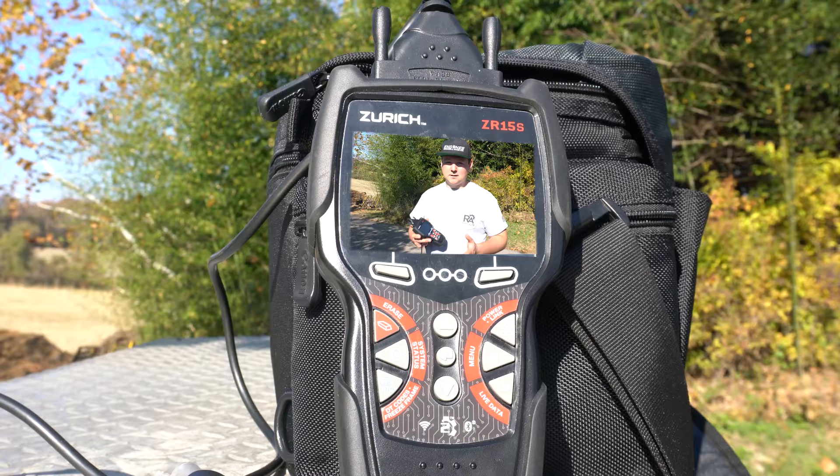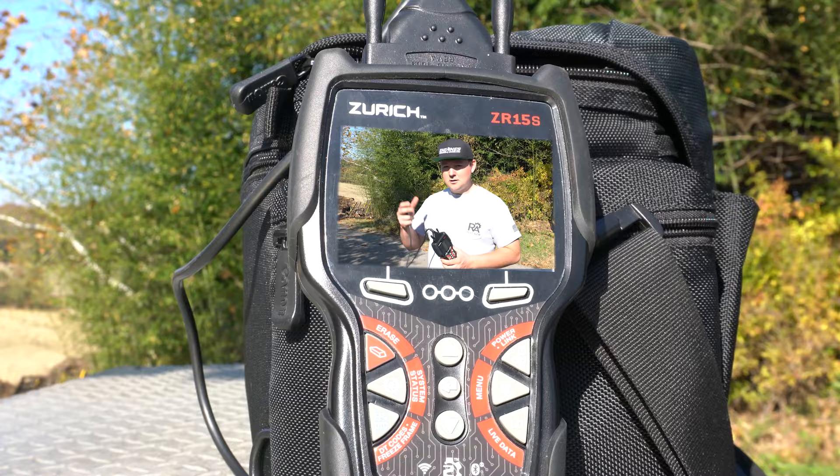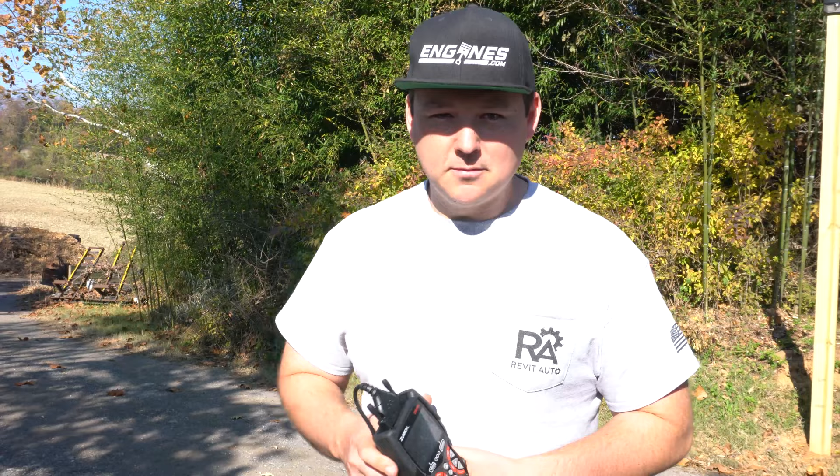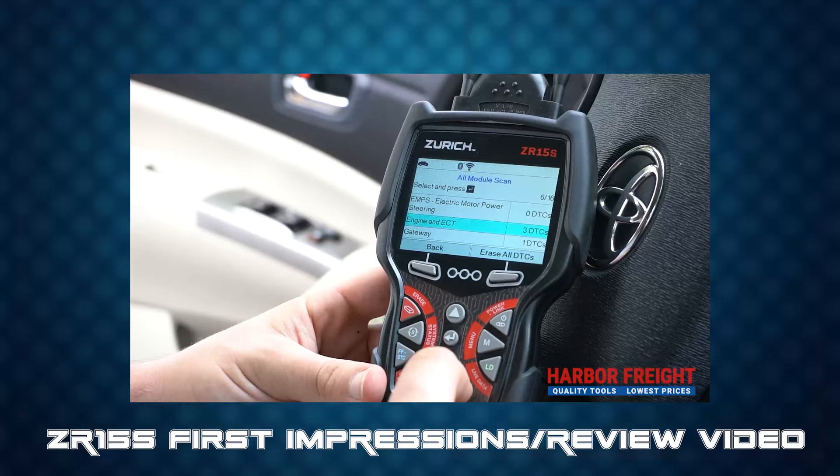For bi-directional functionality, this is a 2004 F-350 with a 6-liter Power Stroke. It does do the injector buzz test, and it also allows you to do 17 different actuator tests, eight of those being injector disablement. When you're running the truck, you can turn off an injector and see which cylinder is not properly contributing. It also lets you control your injector control pressure solenoid, which is great for testing fuel system and no-start issues.